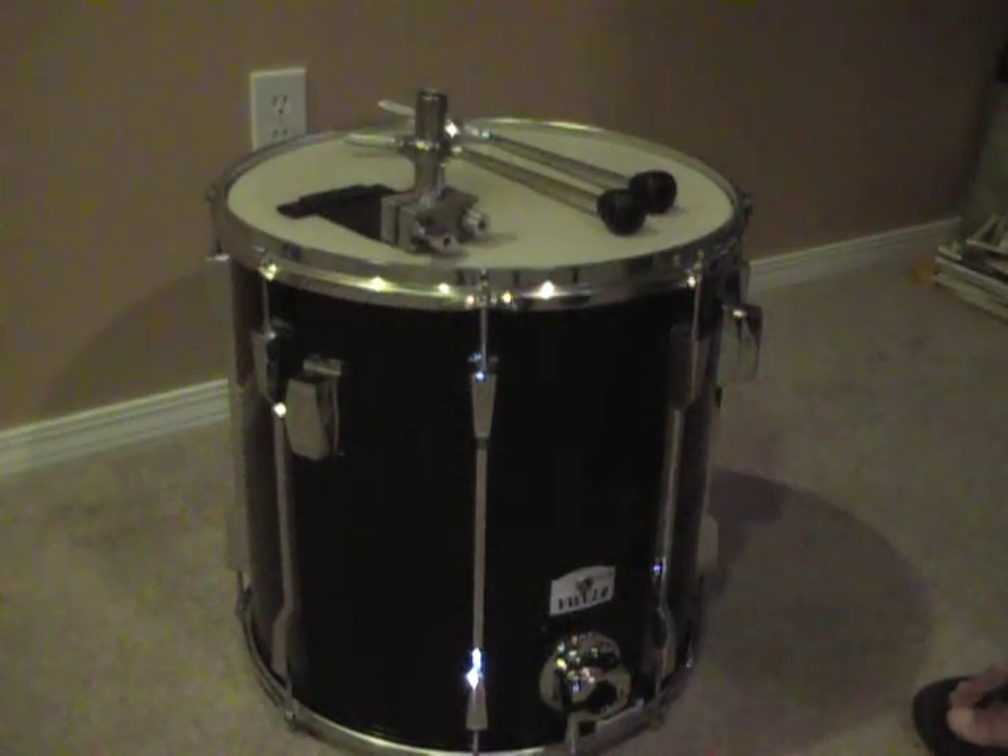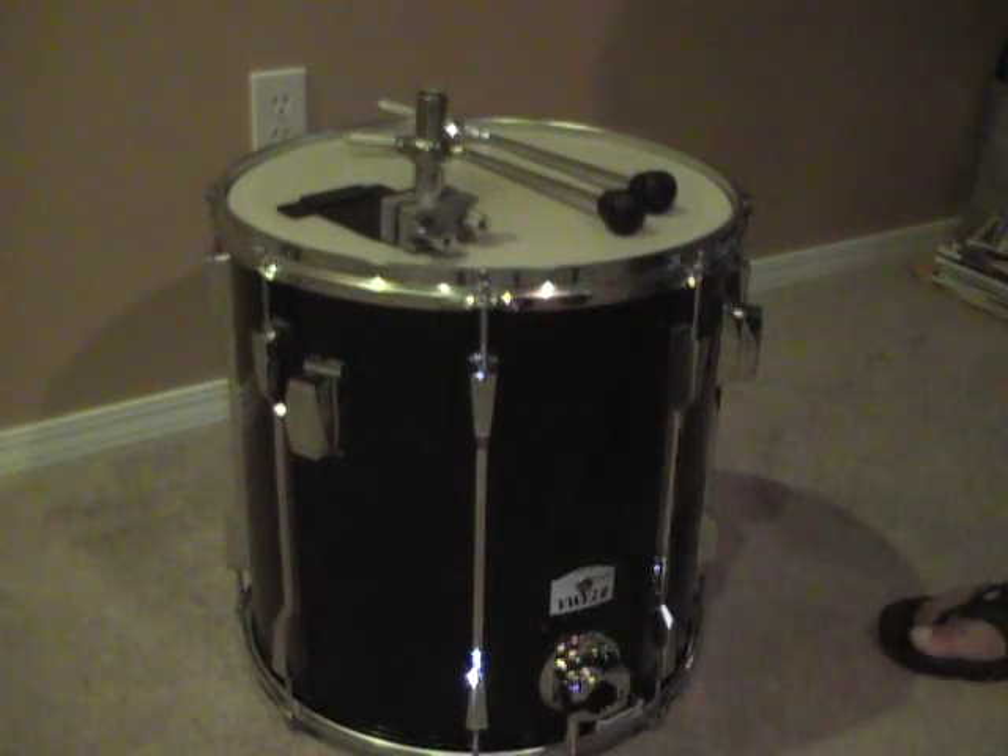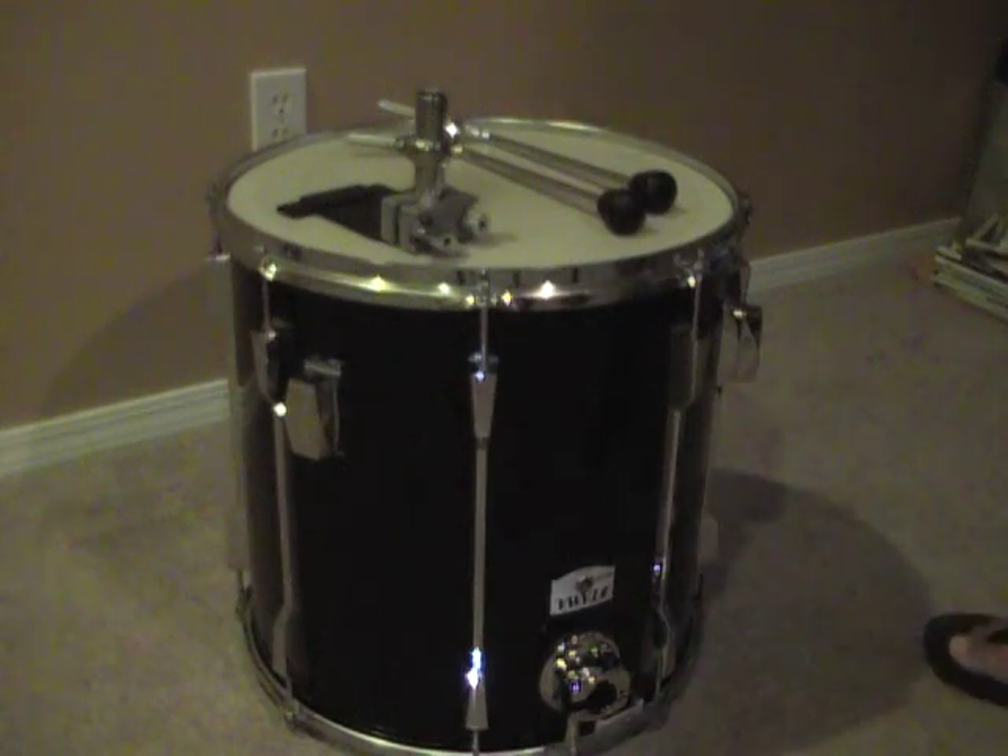Greetings YouTubers! Here's my version of how they made that. I get a lot of questions about my mini bass drum on my little Tama mini hip gig homemade kit. You can search that on YouTube. Really easy.